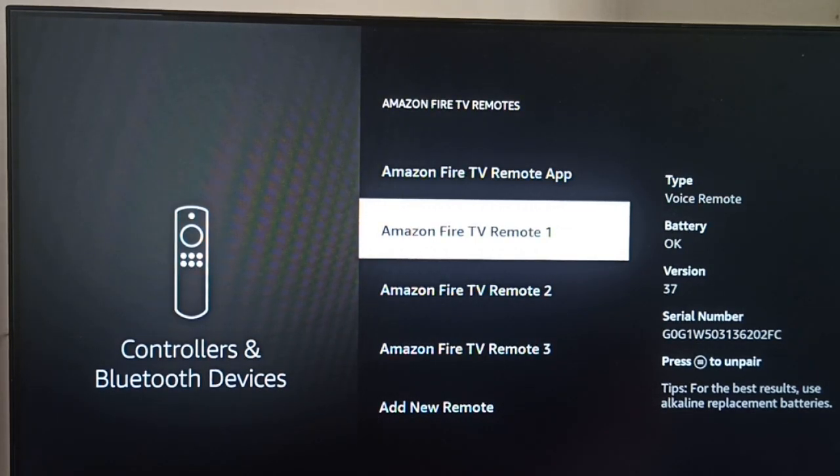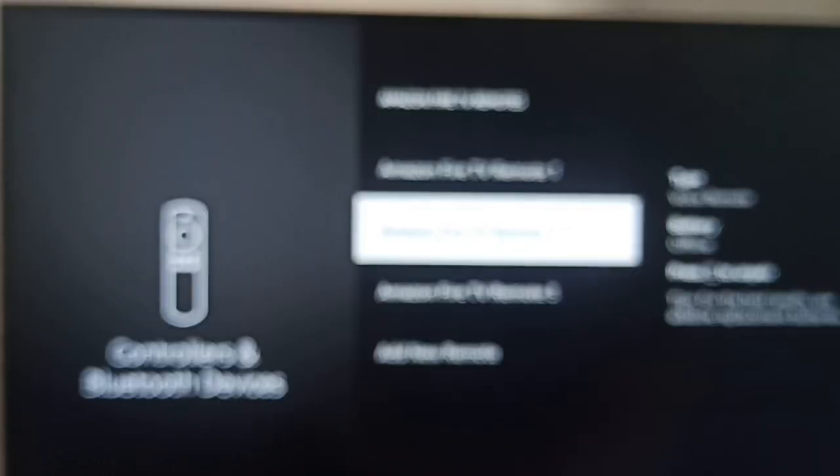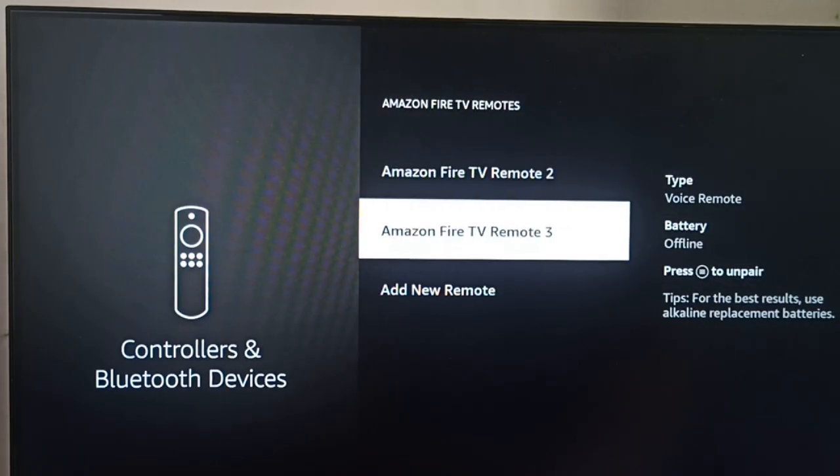After unpairing, turn off your Fire Stick and remove your power adapter from the power outlet. After removing it, restart your Fire Stick and check whether the problem is resolved or not.